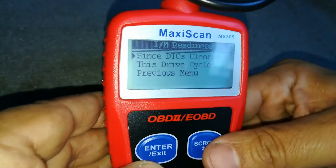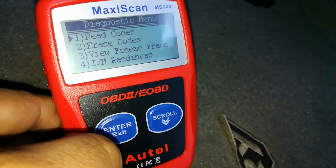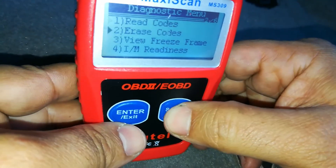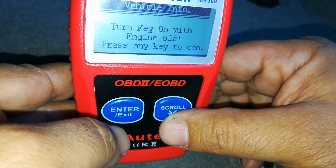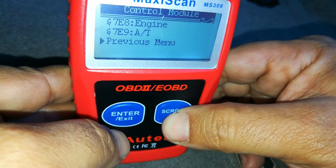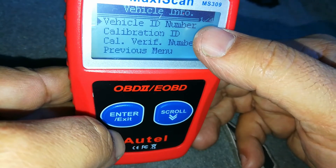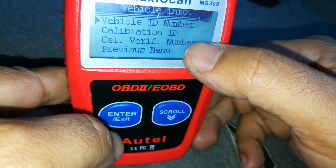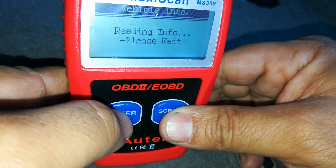Overall I'm really impressed with this little scanner. It has a few extras that some of the cheaper ones don't have. If you scroll down to the very bottom and go into vehicle info — with the key on and engine off — you can go into engine and look up the VIN number, which you can do on some cheaper scanners as well, but here you also get the calibration ID and the California verification number. You can do the same thing on the transmission side as well.